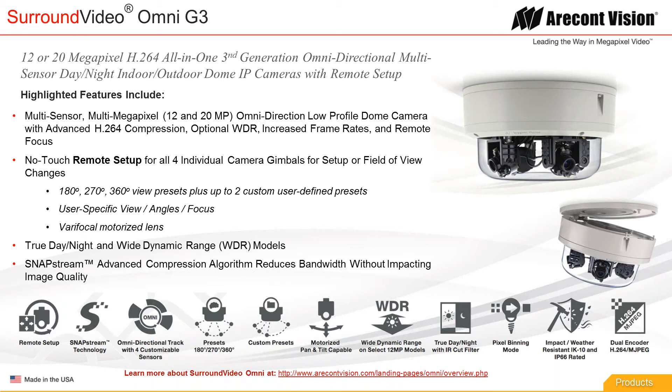This has a complete remote setup configuration — each of the gimbals is configurable without touching it. You can pan, you can tilt, you can focus and zoom. Each gimbal has a focus-zoom motorized lens on it. We have presets, so if you want to do a 180, 270, or 360 configuration, we have buttons for those presets.